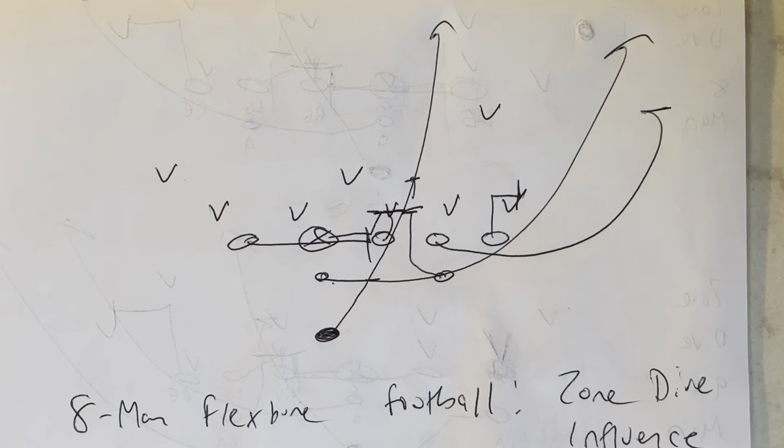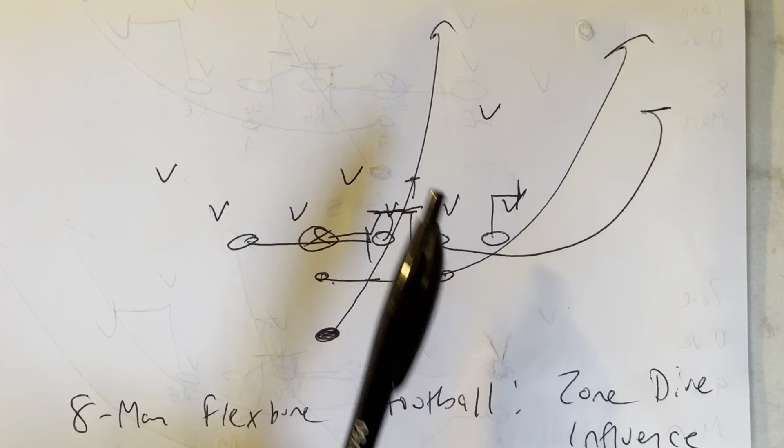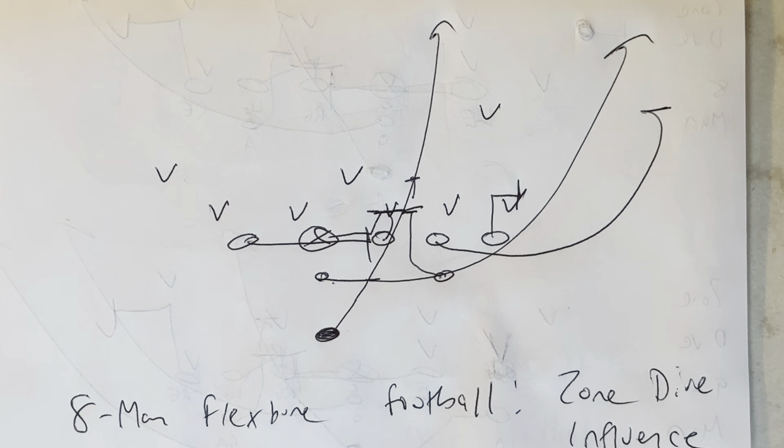The quarterback accelerates to hold the perimeter as well. There's a lot of eye candy going on for the mike, the five, and the safety. It's pretty wild.